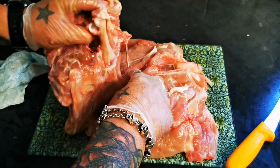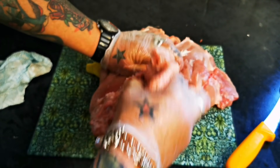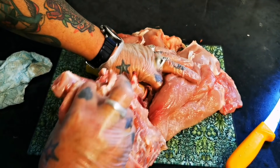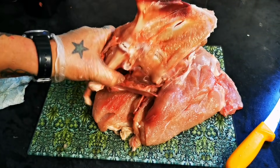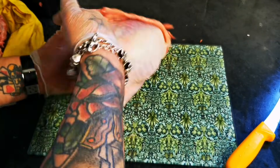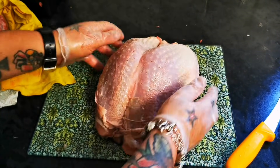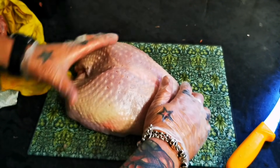we've detached the wishbone. What we're going to do — just gently by holding the meat and gently pulling on the carcass like that — we should be left with a lovely little turkey butterfly.